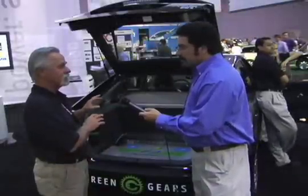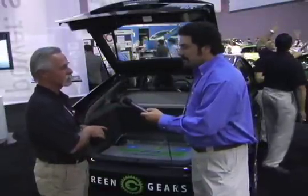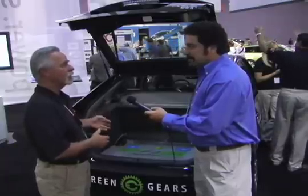On top of that, it's crash tested. We've gone through all the government crash certification and the emissions certification as well. So by the time it gets to the consumer, you know that you've got a fairly well-tested, safe product.